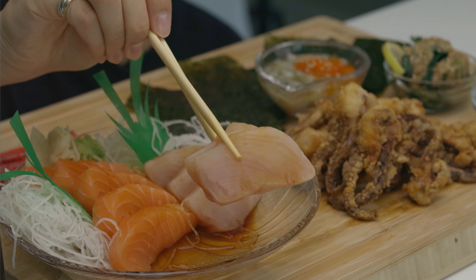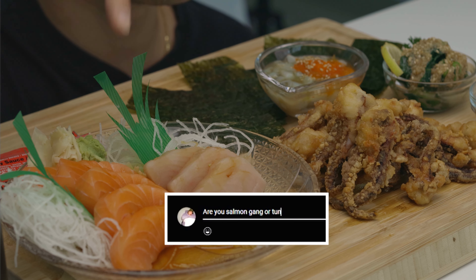Can I go for some of the tuna? Here's what it looks like — let's go, double tuna. Tuna is so good too, really nothing negative to say. I want y'all to let me know down in the comments: are you salmon gang or tuna gang? Some people have a different preference.